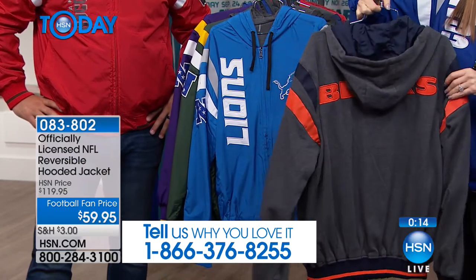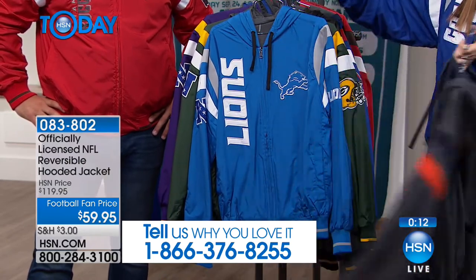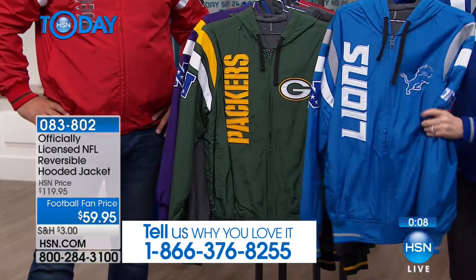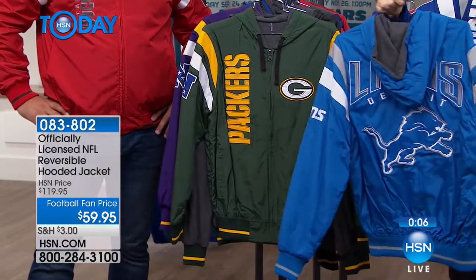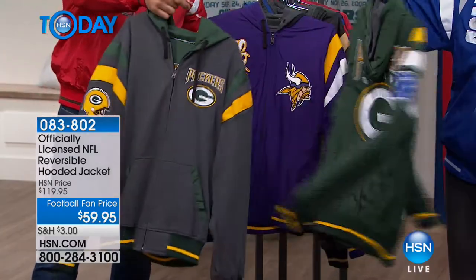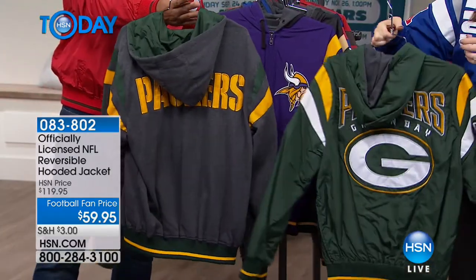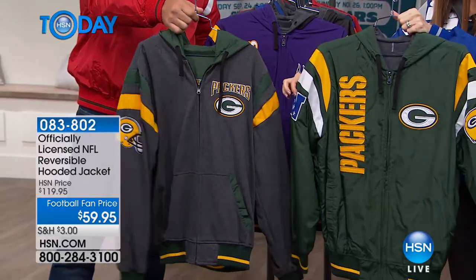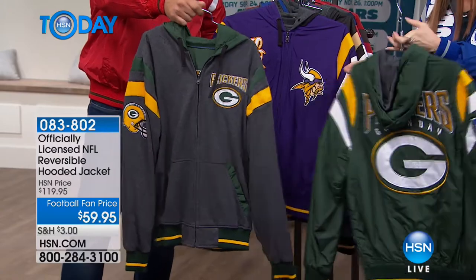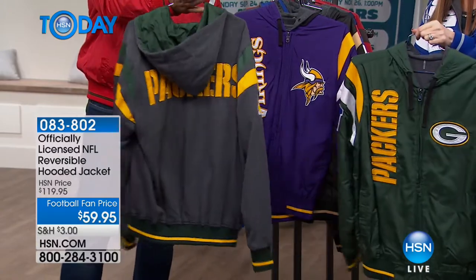The quality really is impeccable — it's quality because it comes from HSN, but also because it's officially licensed NFL gear. If you've gone to the gift store at the game, you know you can't get close to a jacket like this for $59.95. It feels great, it's got that great weight, and you're able to wear this to celebrate your team spirit. Check out the Packers — that's the same jacket. Reversible, folks. $30 for two different jackets, $59 for this reversible hoodie. They really do look completely different.